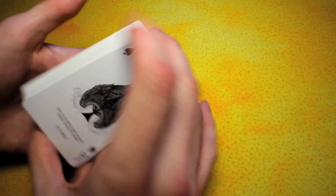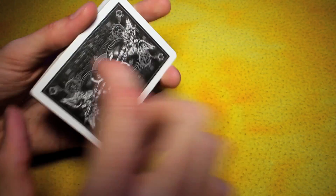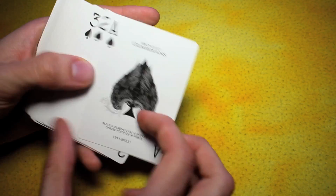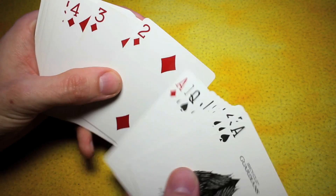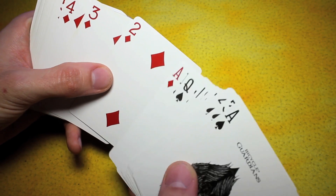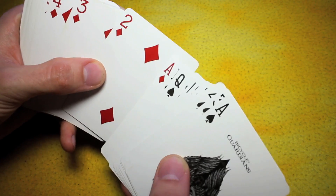This is definitely a deck that is more back-design based than face design. This is another one of those decks where the Ace of Spades is really the only thing different. Then the red color — the hue, or rather the saturation on it, is just slightly different. It has a lighter saturation on it.